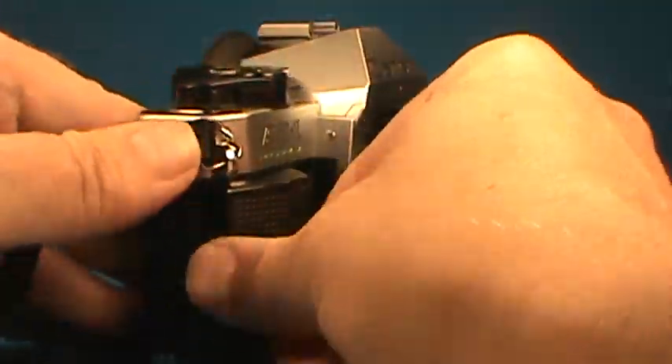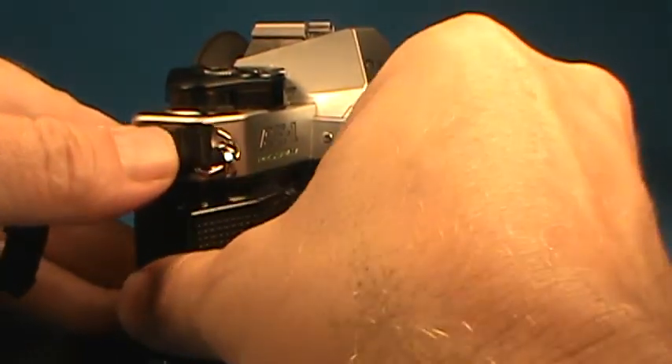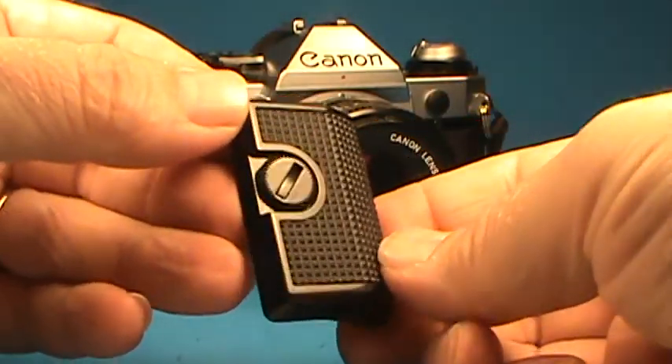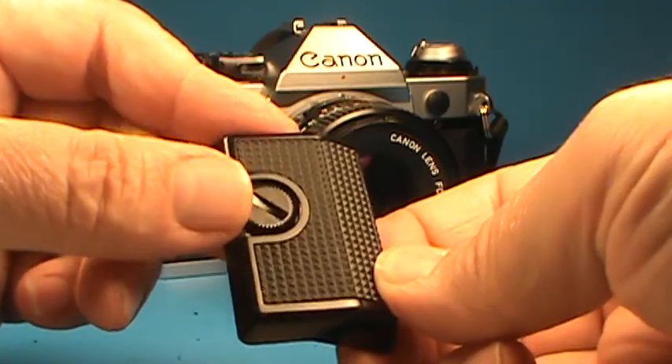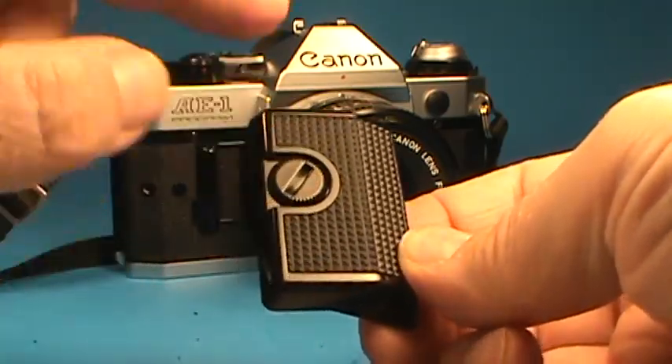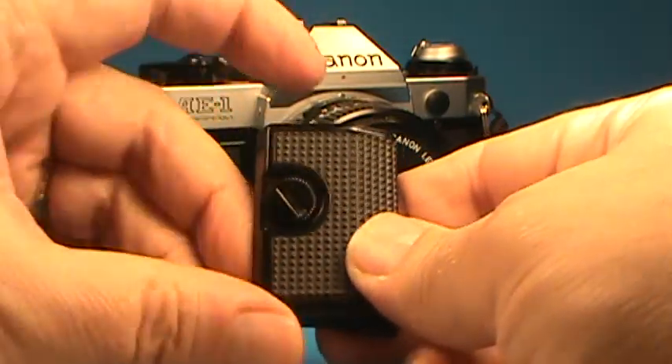We are going to take off the accessory little action grip, as they called it. A quick look shows that the coin slot on this is very nice. These were often dinged up by people using coins to crank them open and closed.